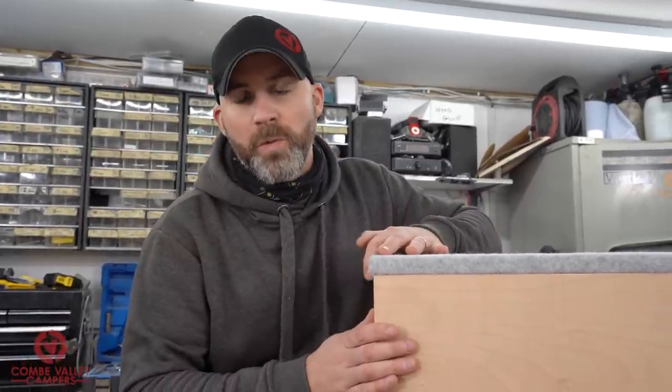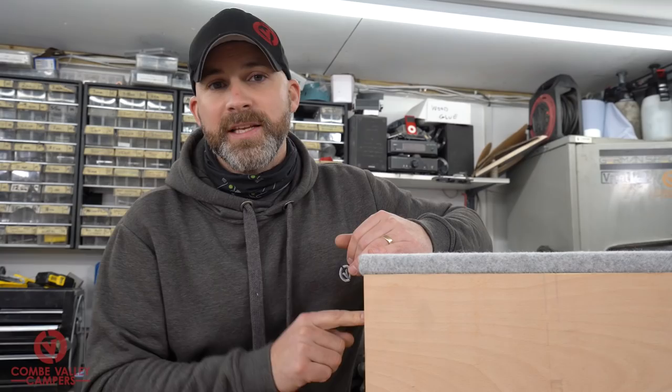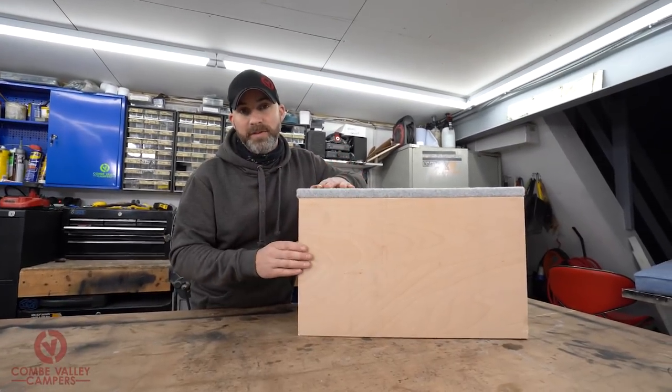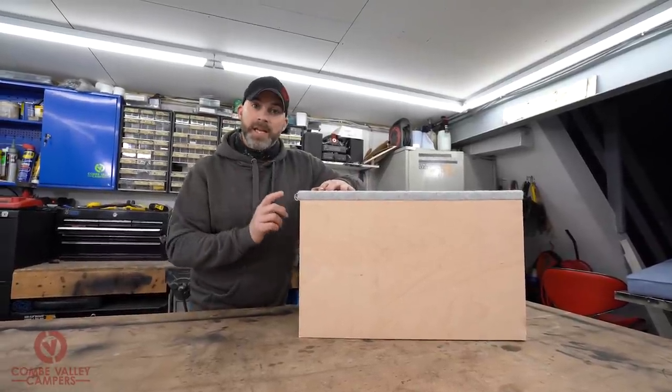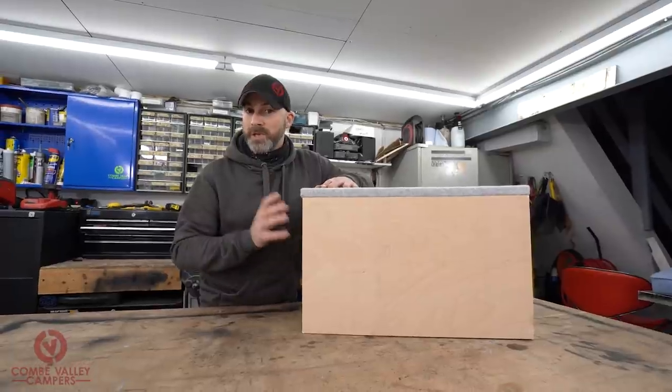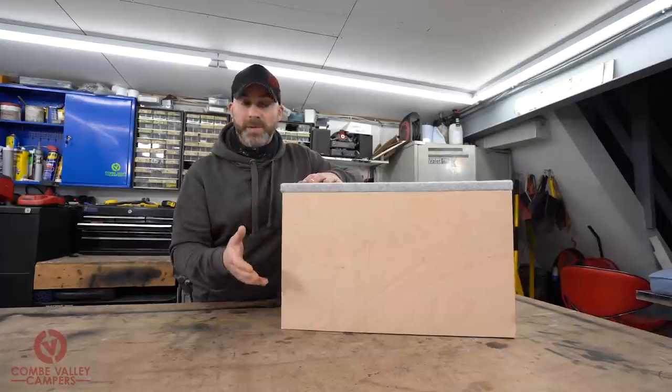As a bit of backstory, these boxes were made by our cabinet builder next door to the customer specification. They're going to be used as buddy box seating for a VW T3 T25 camper van and we'll show you them inside the van later.